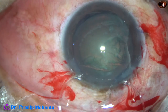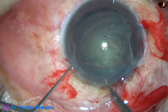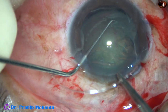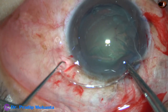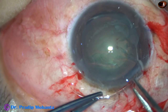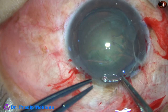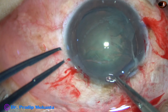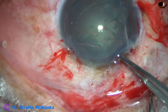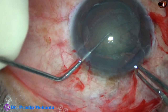Here goes the capsular tension ring just after hydrodissection. I am using a Sinskey hook to guide the leading haptic into the capsular bag. Yes, it has gone in the capsular bag. Now I take another forceps in my left hand and bimanually I introduce the CTR. As I come near the trailing end, I hold it very close to the eyelet with McPherson's forceps, take the Sinskey hook again in my left hand and place the trailing end in the capsular bag.